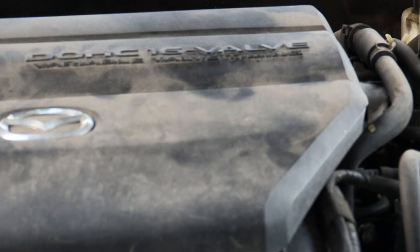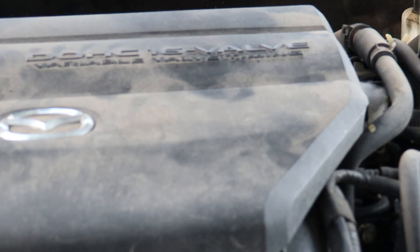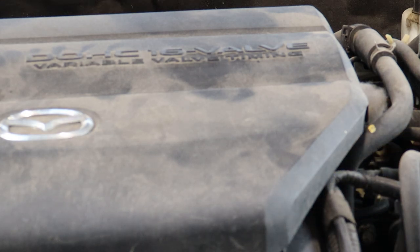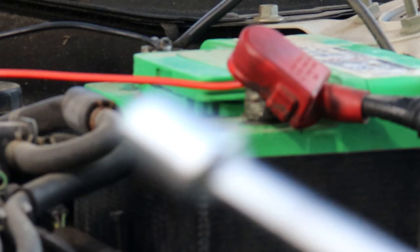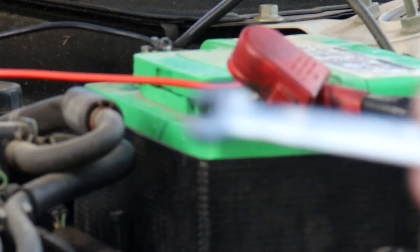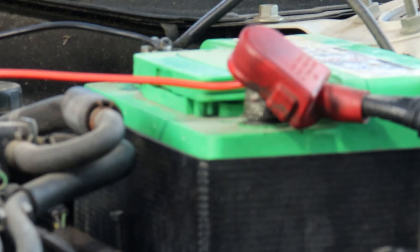All right, this is part one of a two, possibly three part series where I'm going to be programming a Motorola RM1225. You can use this alongside the radio install video — it's just a simple guide. We're going to need to take the battery off, so get a spanner or something, because we need a way to power this radio while we program it.